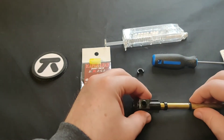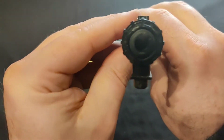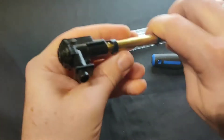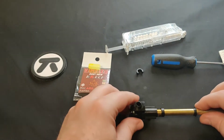When disassembling the hop-up unit, you have to make sure that the hop-up unit itself is at zero. As you can see there is no nub pushing down, so there's no shape. This is to avoid pulling out and losing parts inside with the nub.